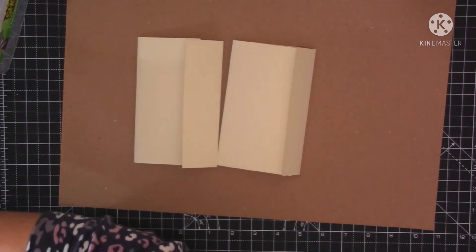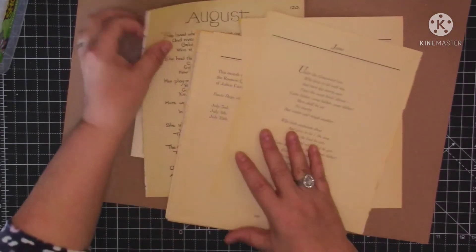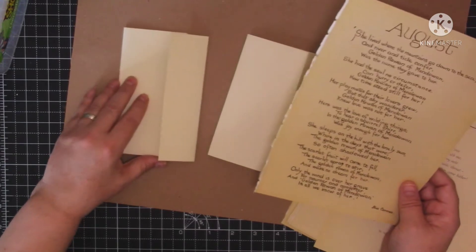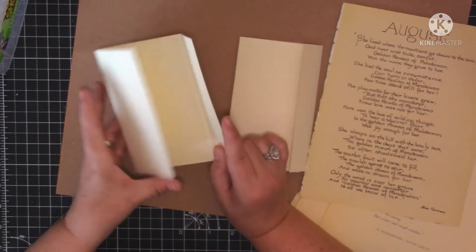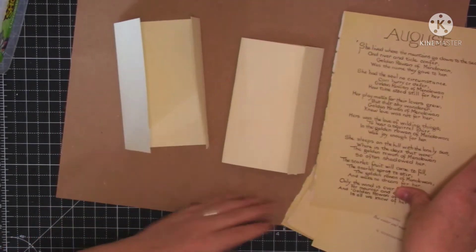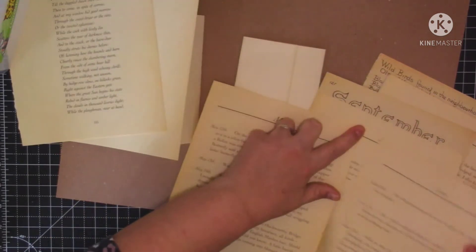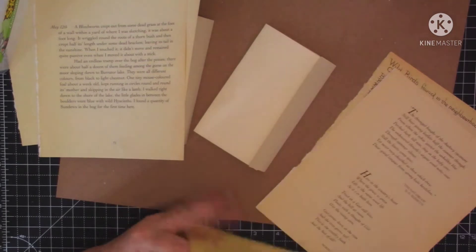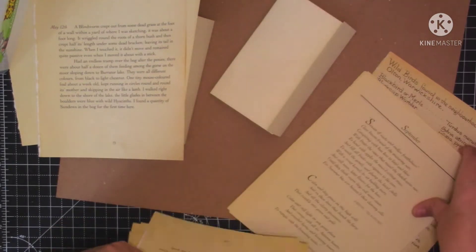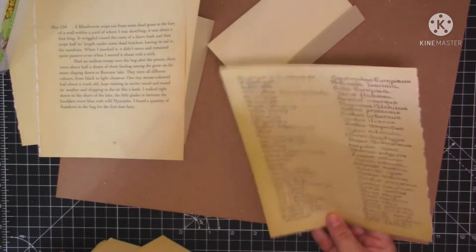Let's have a look for some nice backing papers. I'm going to use text, I think, on the back. Do I want to put text on the inside and maybe an image on the front? Or do I want to put text all over and some fussy cuts? I can't make my mind up. That's a nice text page - I don't know whether I want the nature notes or the country diary. I think we'll get them out and have a look.